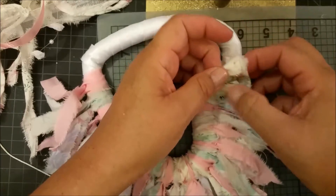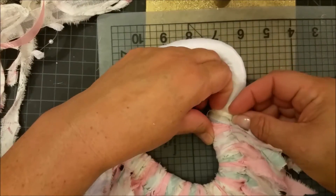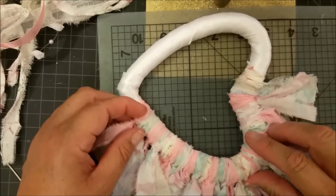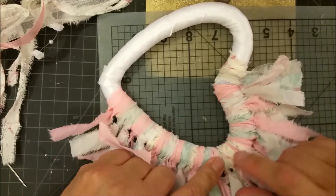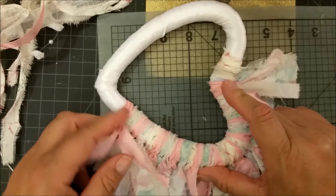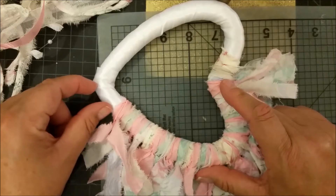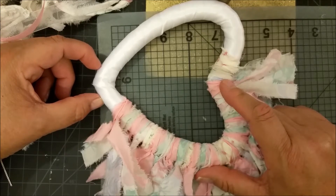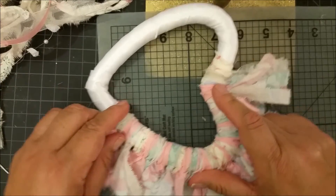Now I want you to continue along and keep going with the same pattern until you get all the way over here. For your benefit, let's count the pink since the pink stands out: one, two, three, four, five, six, seven, eight, nine, ten, eleven. We might be able to fit one more pattern on this side, so it'll be either eleven or twelve depending on what happens. After I'm done with this part, we'll lark's head a large amount here and then fill in with a couple of extras depending on what we need.